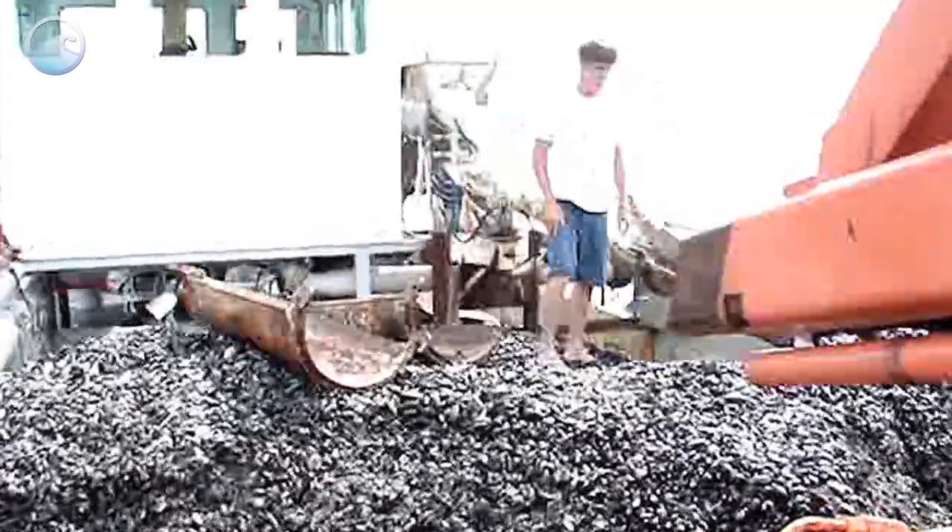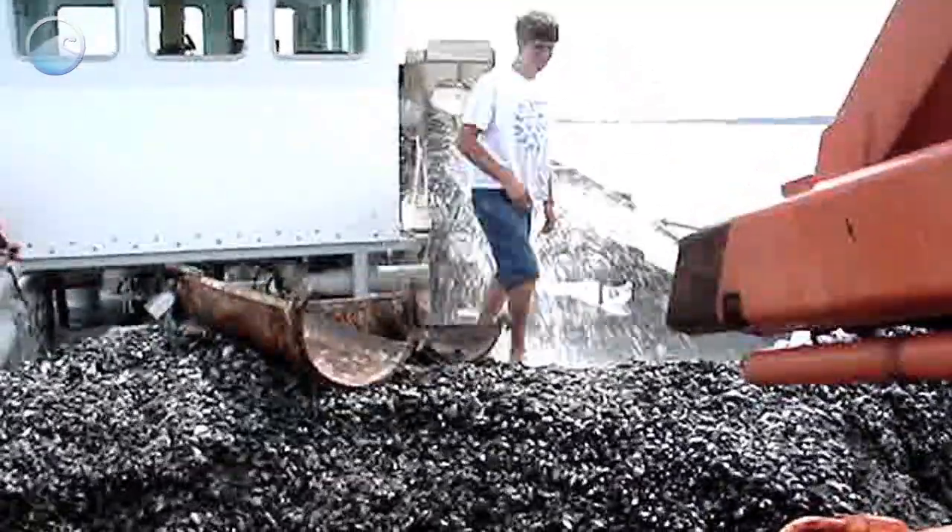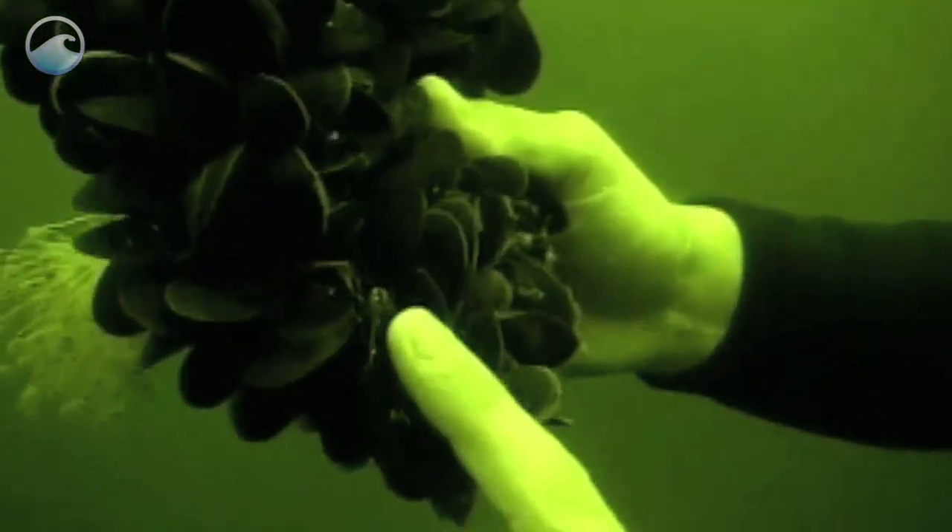But it can be fun, too. Right now in the United States, mussel farming is catching on among fishermen and farmers. It's helping provide the seafood we need in a healthy and sustainable manner.